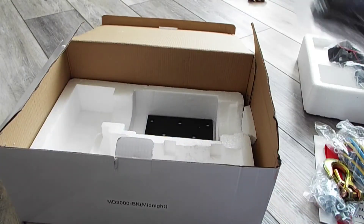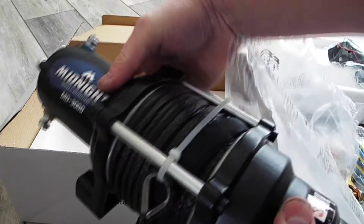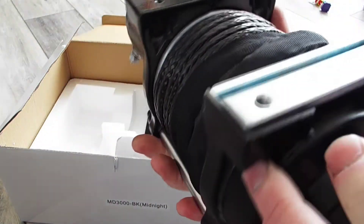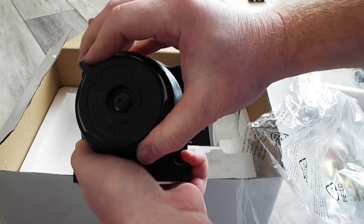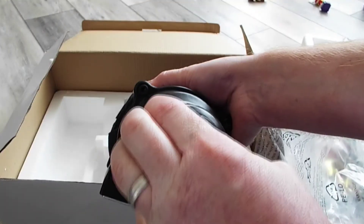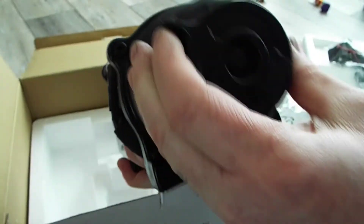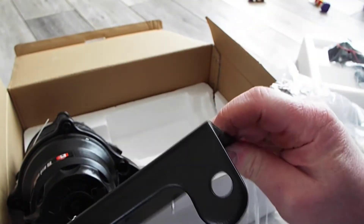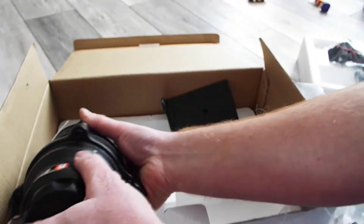And here's the winch itself. There's the connectors on the end here, the synthetic rope looks pretty nice. It's got the engaged and the free spool on the end here, and it's got what looks like a mounting plate under the winch. Overall looks like a pretty nice unit.